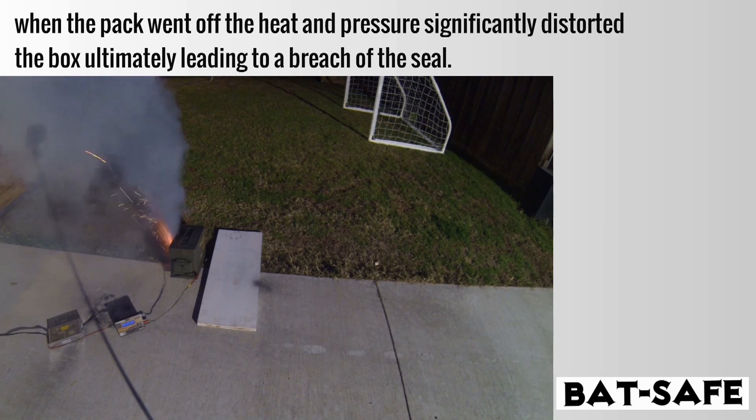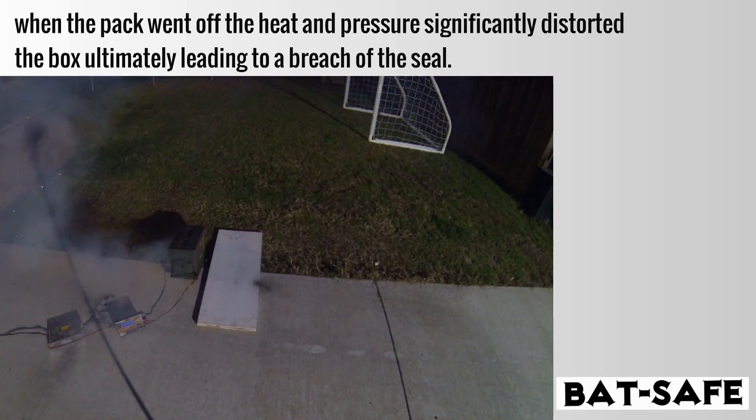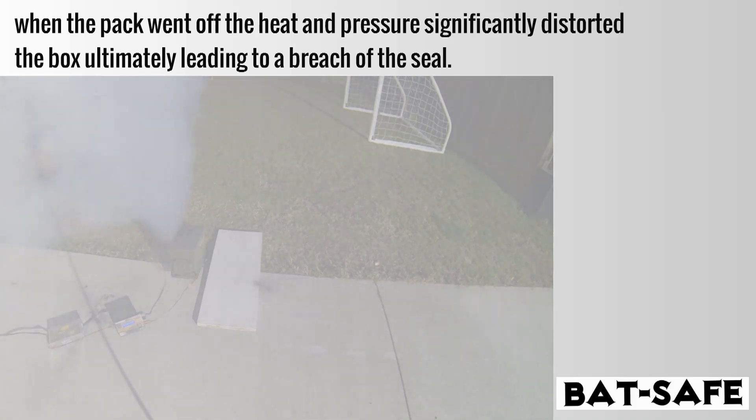So I decided to keep my distance. As it turned out, when the pack went off, the heat and pressure significantly distorted the box, ultimately leading to a breach of the seal.